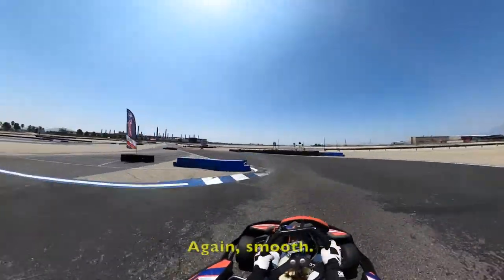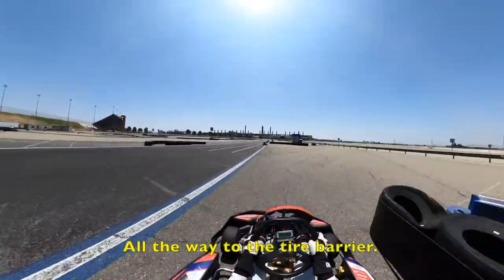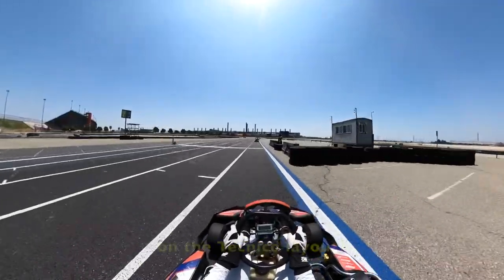And this is the final turn. Again, smooth — all the way to the tire barrier. And not to allow you to propel speed, cutting on a technical way out.